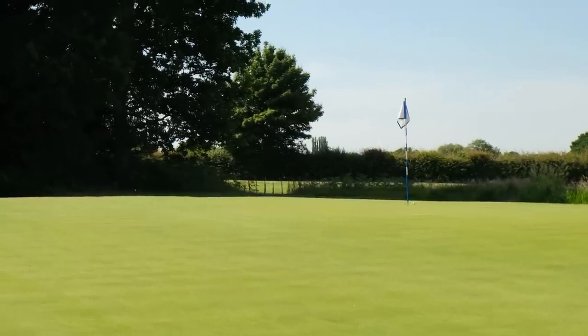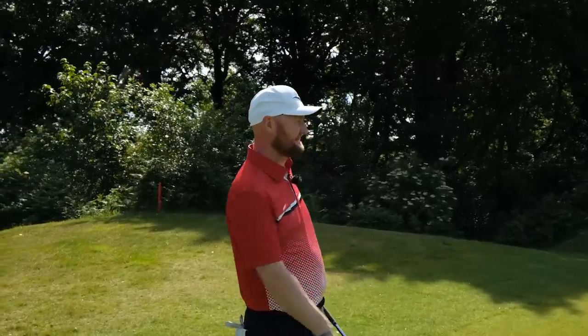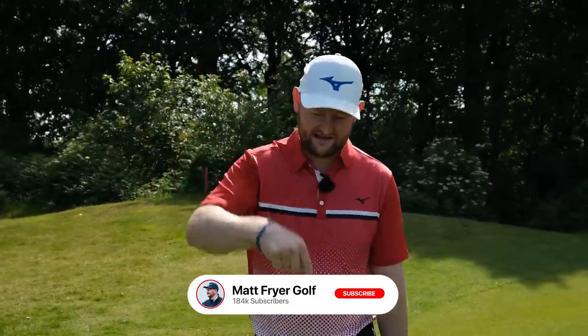Fully turned towards the target, nice little finish, club pointing at the target, weight over the lead side — it's not all arms. Get the body turning and your chips will become crisper, more controlled, and closer to the hole. Five things that I guarantee will help you lower your short game scores. Thanks for watching — hit that subscribe button and I'll see you in the next lesson.